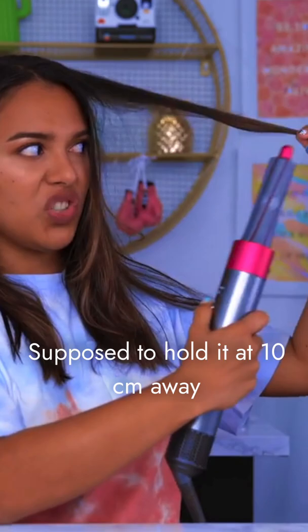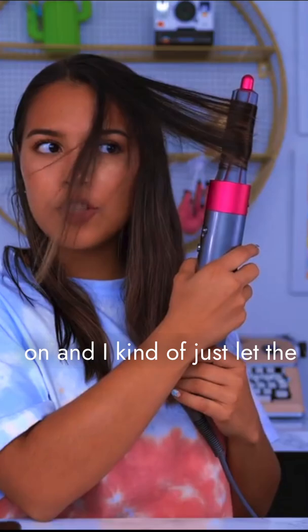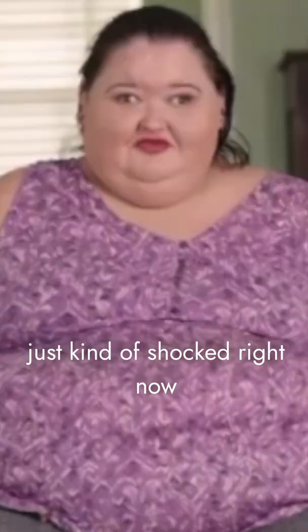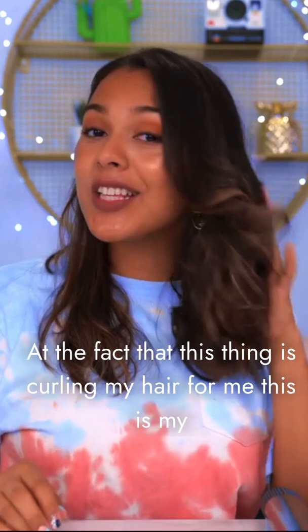It's a little bit weird to not be holding it — you have to keep it about 10 centimeters away from the end. You go in the direction of the hair, turn it on, and kind of just let the curl line grab the hair. And that was just so weird. I'm just kind of shocked right now at the fact that this thing is curling my hair for me. This is my very first time doing it, and I personally love it.